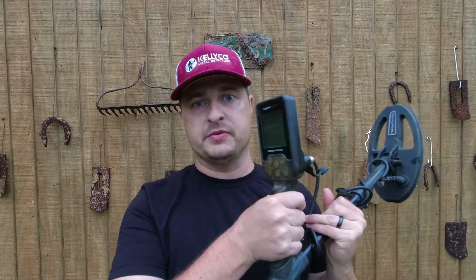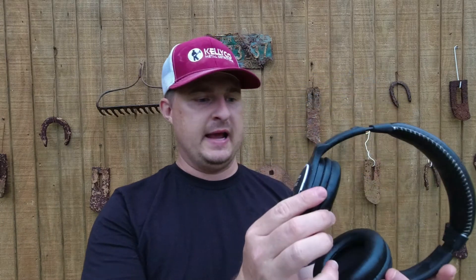When I bought the Simplex, I didn't buy the headphones — just the detector itself. The main selling point was the waterproofness. I had some wired headphones I could plug in, but I didn't like being tethered with a wire. When you're on dry land searching around, I like the freedom to put the detector down and dig without a wire hooked to me. That's when I decided to buy the wireless headphones.